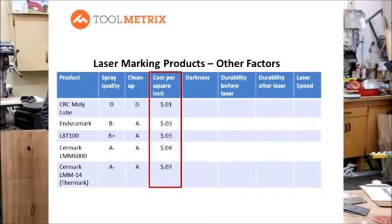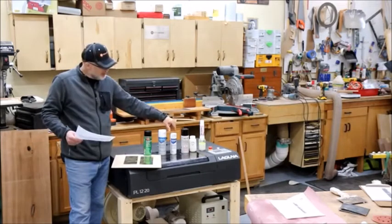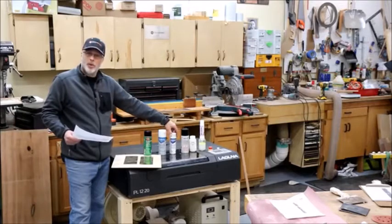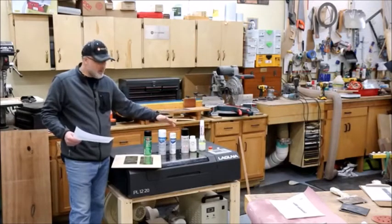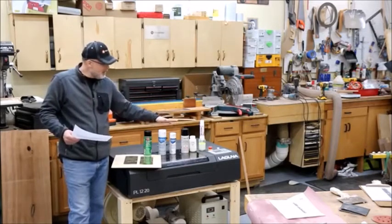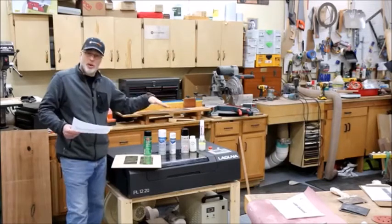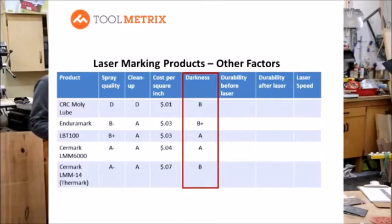Cost is an important factor. Dry Molly Lube runs about one cent per square inch — very inexpensive. LBT and Enduramark came in at about three cents per square inch. Surmark 6000 is about four cents, and Surmark 14 — formerly Thermark — is about seven cents per square inch. Some products come in formulas where you can mix it yourself, which could help drive down the cost.